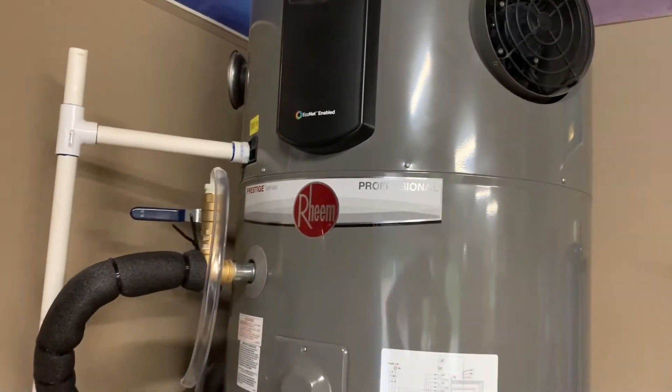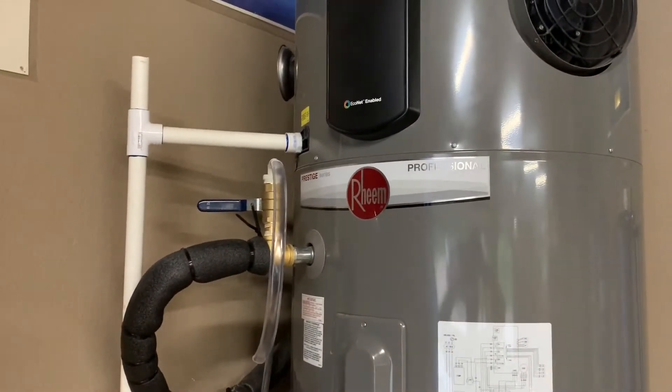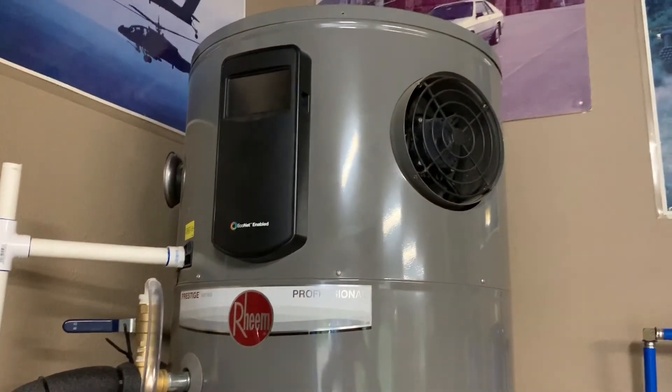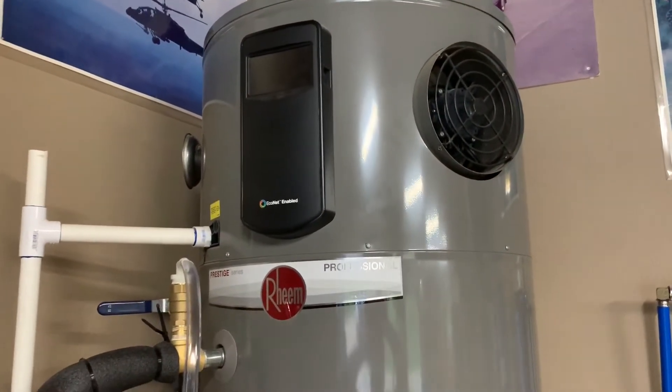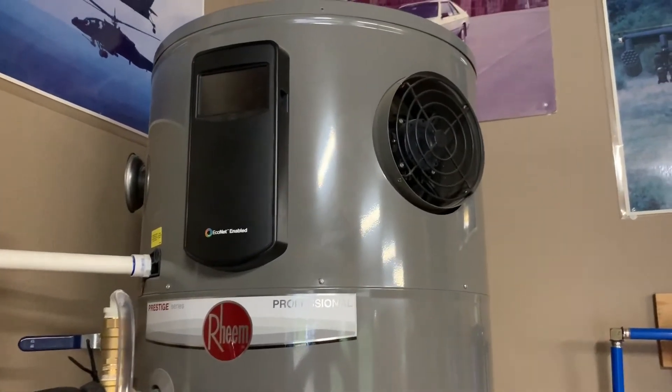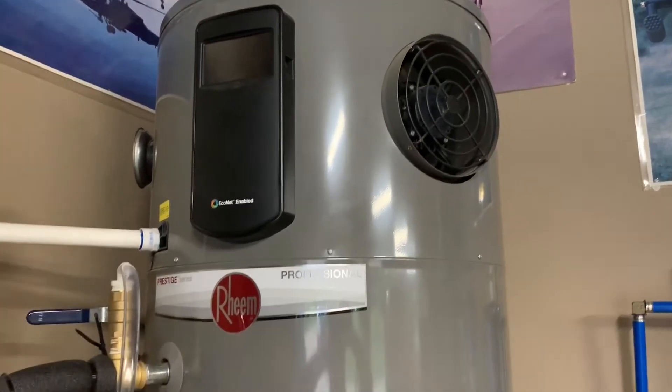That works pretty well, but if you get tired of doing that every month and just want to fix the problem permanently, you can go into the top of this hot water heater, remove the anode that comes from the factory, and replace it with one made out of zinc and aluminum. That will not have the same reaction and it will not make that smell anymore.